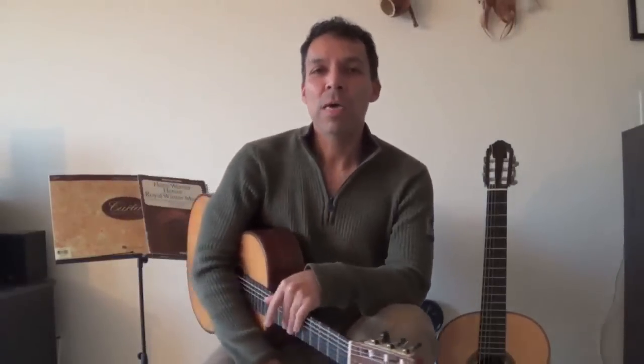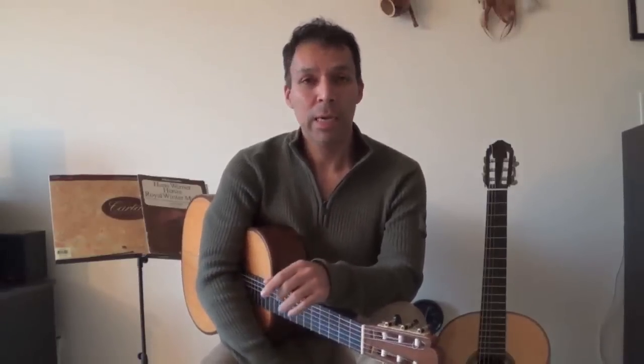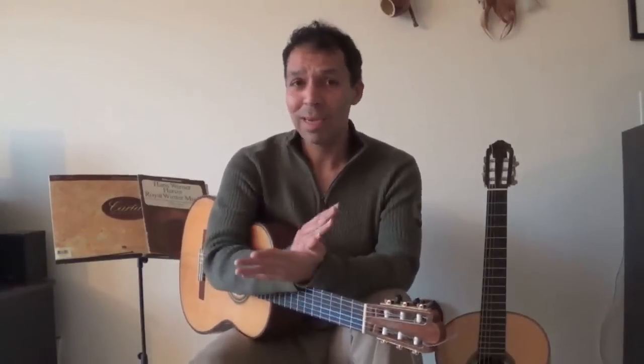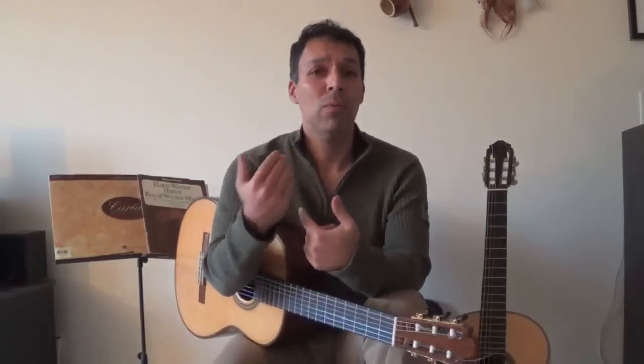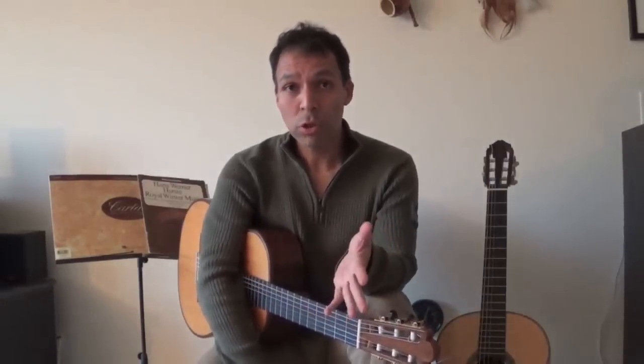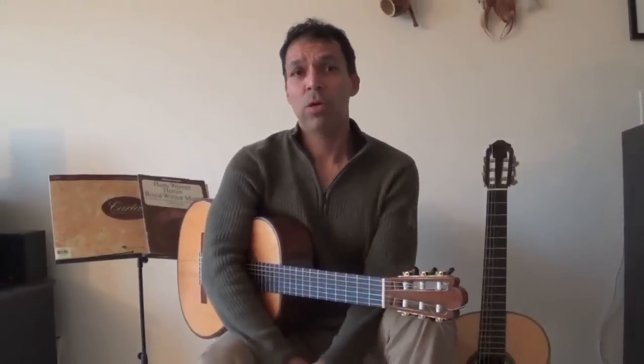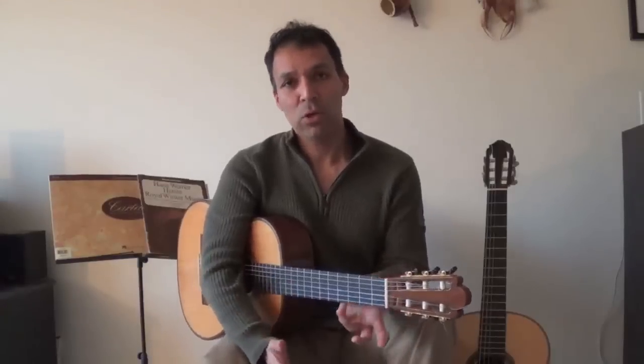Hi, Jorge Caballero here and thanks for watching this video. This video is one of three videos that I am dedicating to the concept of warming up. This concept is very important for all of us. If you've ever taken any lessons or talked to anyone who plays guitar or anyone doing sports — athletes — everybody talks about the concept of warming up. So to focus that on what we do as guitarists, I was trying to come up with a definition, and here's my definition of warming up.